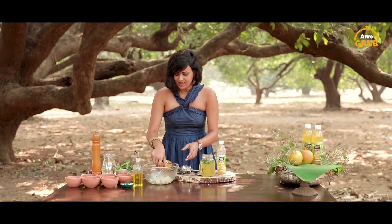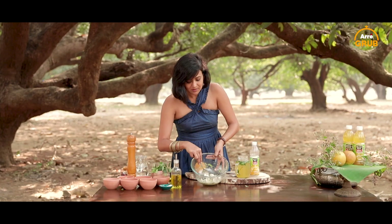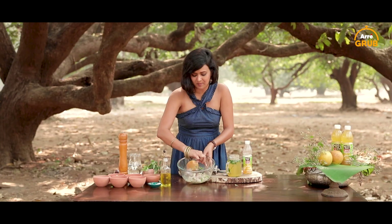My ceviche, as you can see, the fish has changed its colour. Now if you look at this dish, it looks beautiful — but it needs a certain balance of colours, something else to make it look beautiful. So you can see how the pomegranate has just popped the colour of this beautiful ceviche of mine. And the fruit will actually give that nice juicy burst when I put it in the mouth.